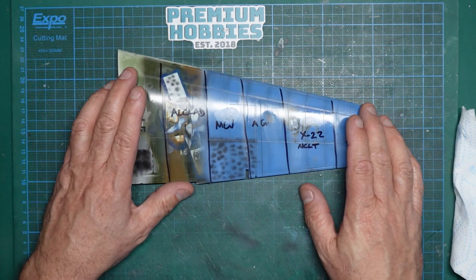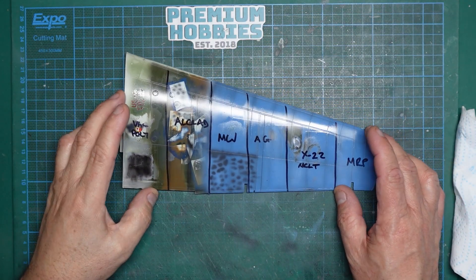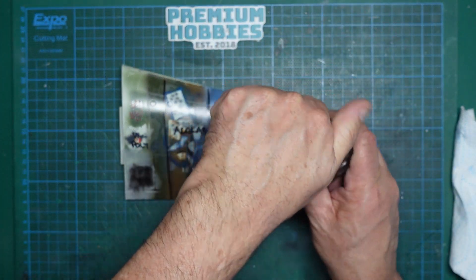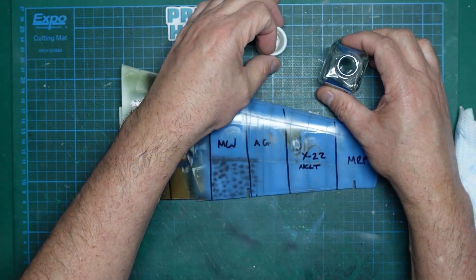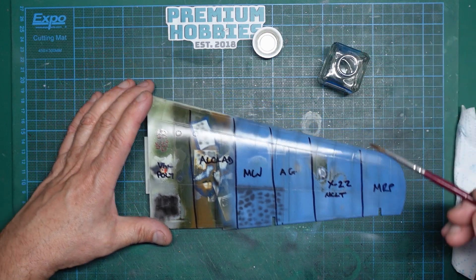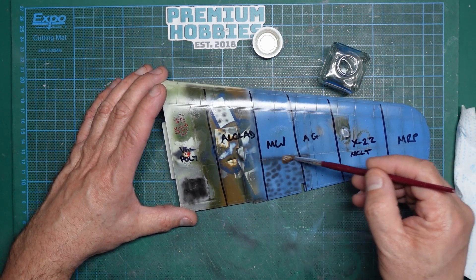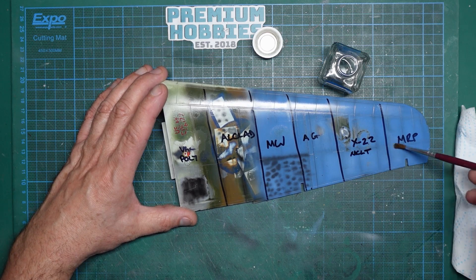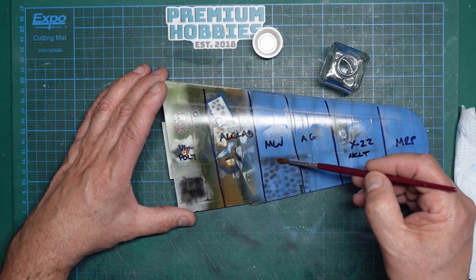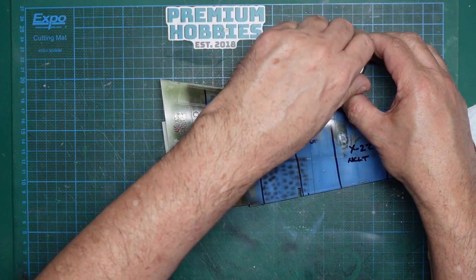So we've got our model all decaled up, we've decided we're not going to use the Mark Fit. We could use all the others with no issues and we're absolutely fine. So let's come along now and put an enamel wash on it. This time in our oil wash we're going to thin it with enamel thinners - now enamel thinners is pretty hot stuff, so you've got to be a little bit careful. We'll put some on the polyurethane varnish, the Alclad, Modeler's World, X22, and the MRP.